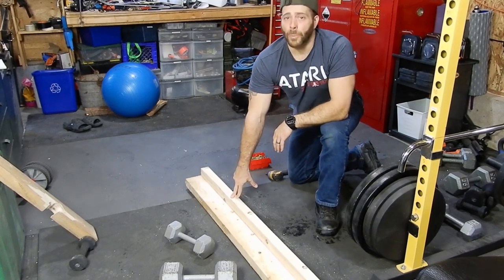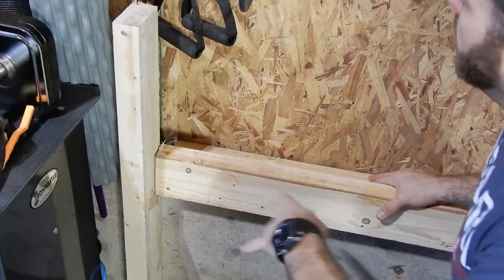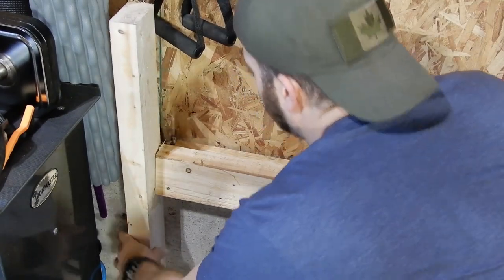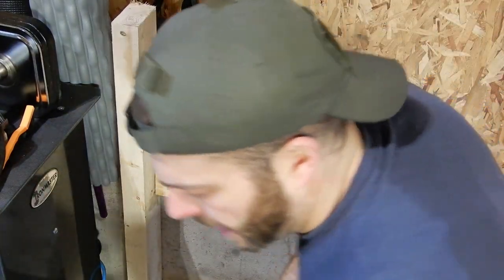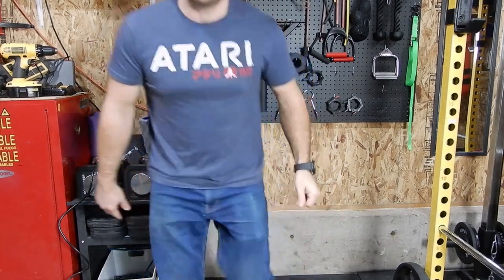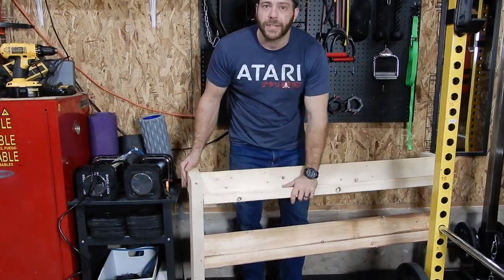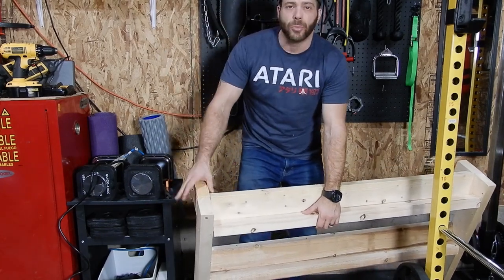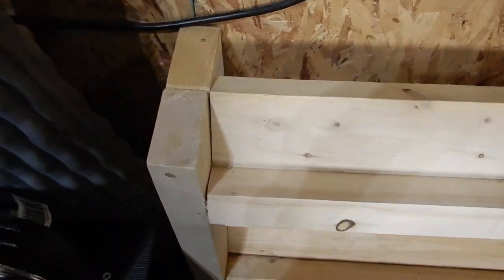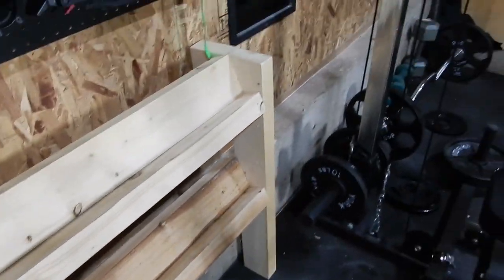I'm gonna do one more like this because I want two shelves, then I'll figure out the sides. I decided on the height, I'm just putting it up here and deciding on my angle. I'm all done with the dumbbell stand now — pretty straightforward, just two shelves and I added a brace to go against the wall and I'll screw that in. So I got two rows for dumbbells and my kettlebells underneath.